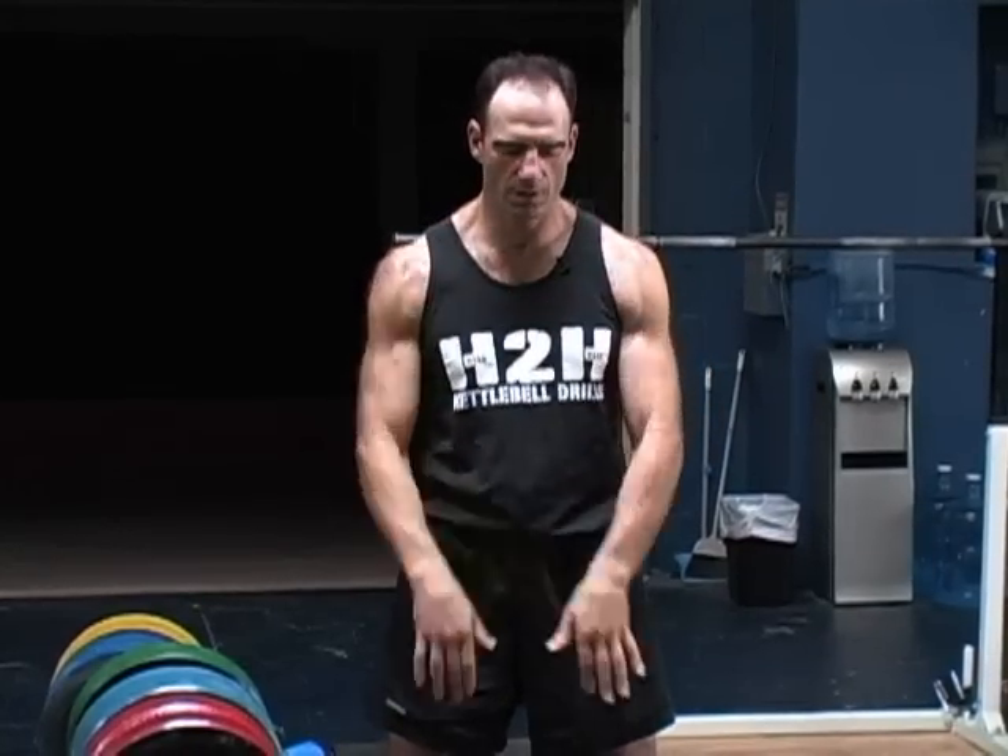Two-arm swing is very important. Whenever it's time to go up in weight, always go back to the two-arm swing. Get your body mechanics dialed in, and then you go to one-arm swing.